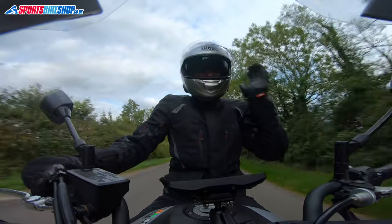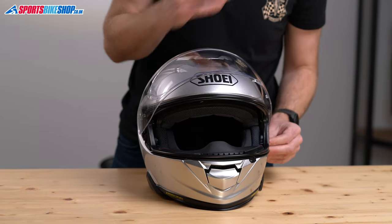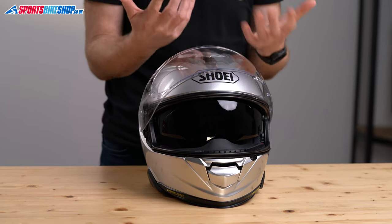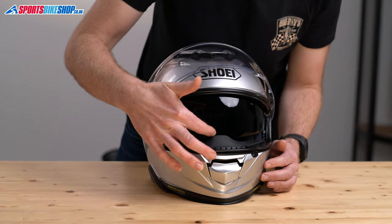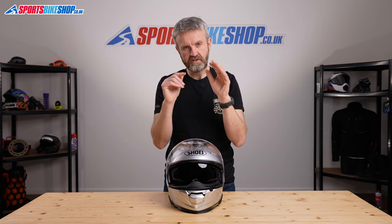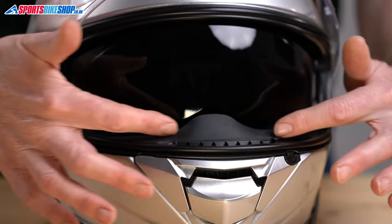Let's go back to that sun visor — the one that sits in the chamber on the shell. That's another big revision for the GT Air 2 compared to the original. It extends by a further five millimetres, so it comes down further to give you greater coverage against glare from sunlight, which many customers say is a big upgrade between the two models. There's also been a change to the cut around the nose — it's been made a little bigger to create extra room, because having that visor extend further means it's more likely to conflict with your nose. The sun visor now extends almost to the breath guard.